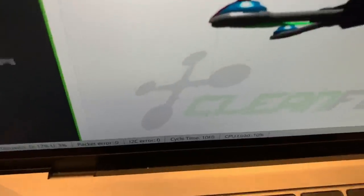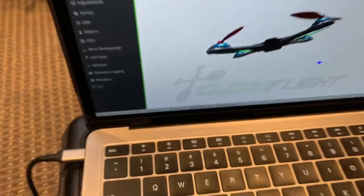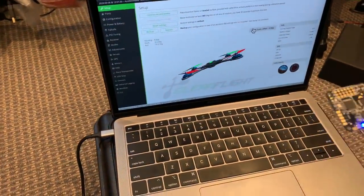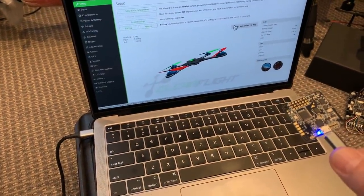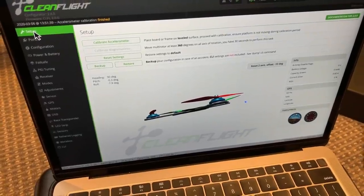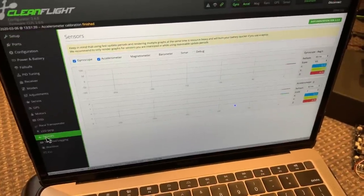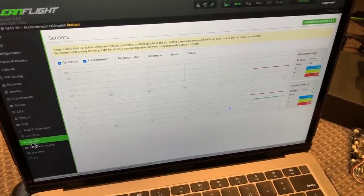You can see down the bottom here we have a cycle time of one thousand, so the CPU in the flight controller is running at one kilohertz. In this software we can go to the sensor tab and see the actual outputs from the gyroscope and the accelerometer.